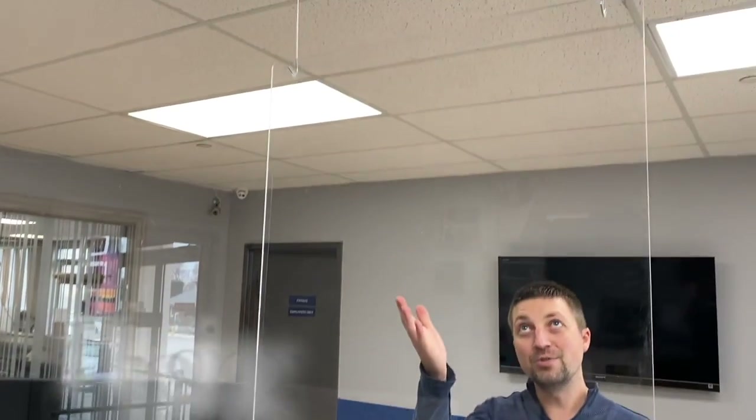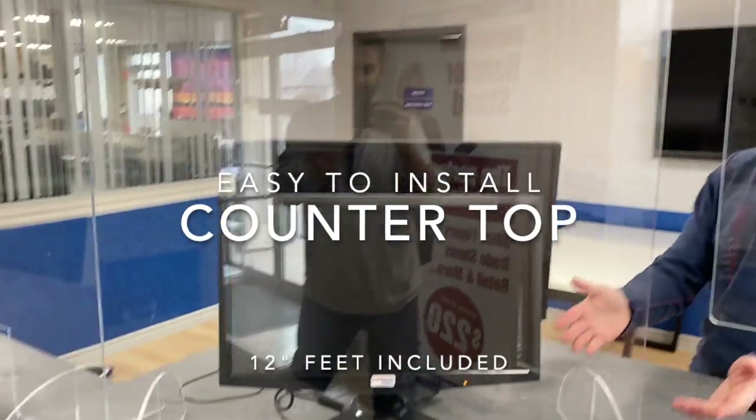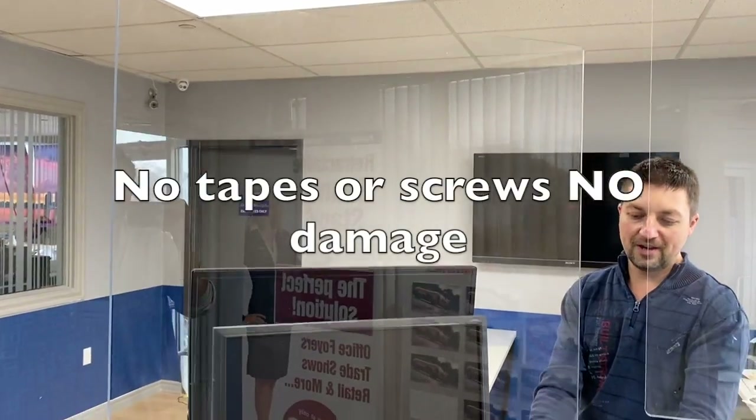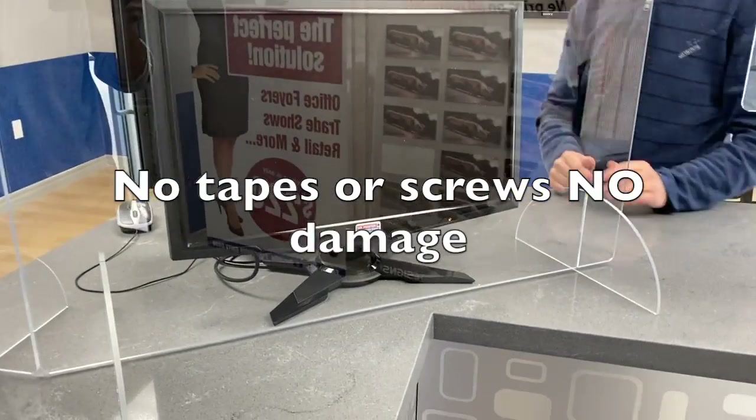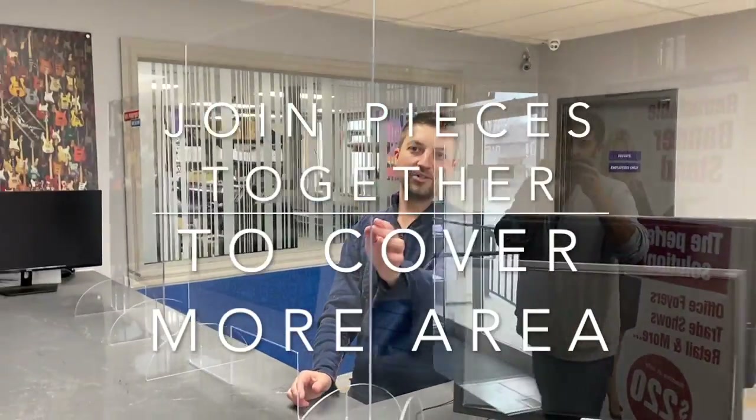Now there's different options — there's a hanging option which you can do, like this one, or you can do these nice desktop ones with the feet that come with it. The feet just slide in and it's easy to put together, and then you can also butt them up together, which is nice, and they stay nice and straight so it protects with not much of a break in between.